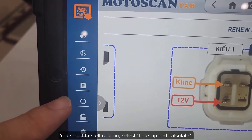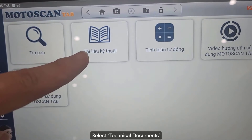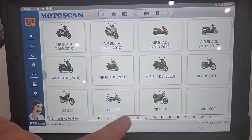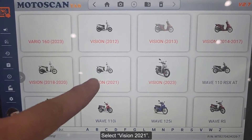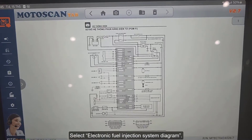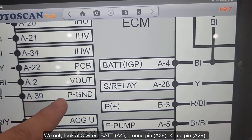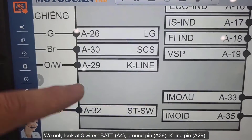Select the left column, then select Look Up and Calculate, then Technical Documents, then Honda, then Vision 2021, then Electronic Fuel Injection System Diagram. We only look at three wires: BAT at pin A4, GND at pin A39, and K-line at pin A29.